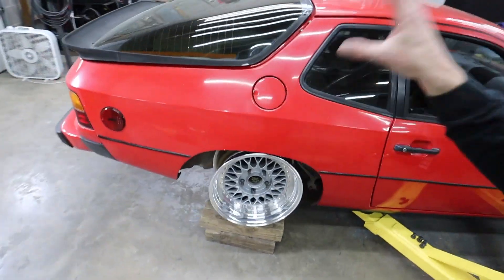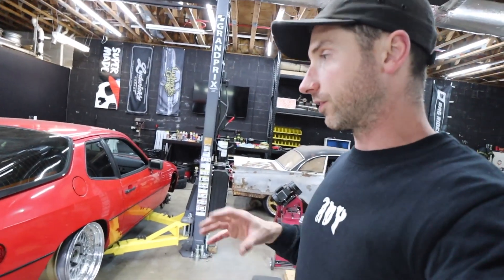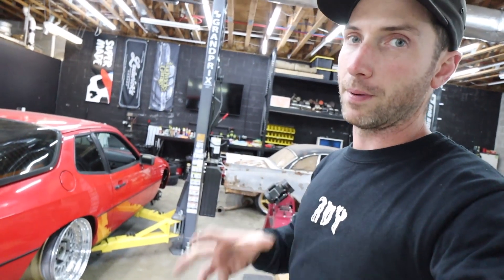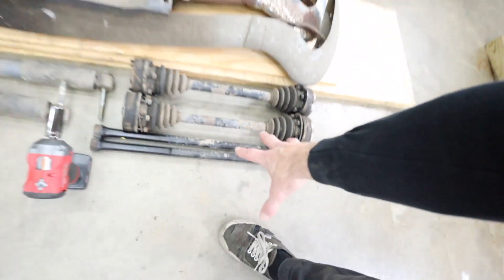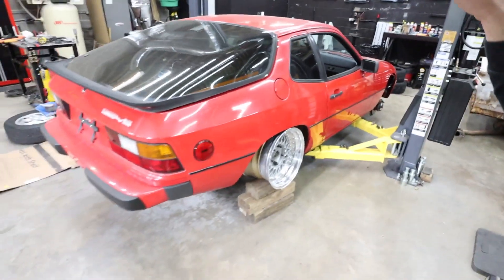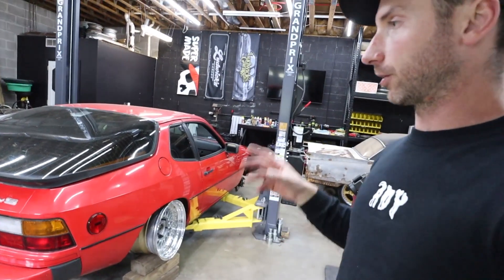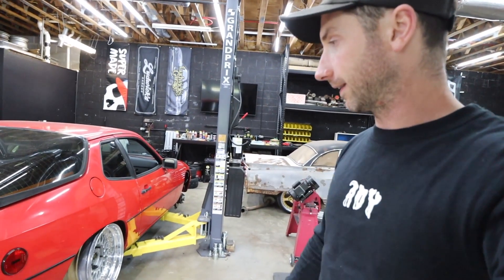I'm stoked the rear end swap is done. I've pulled some measurements and I've been on the line with Zach from Bag Riders. We've got a couple of ideas for getting a dual bellow bag airlift builder kit in there — eyelet to eyelet, just as if you were going to do a full coilover conversion. The goal is to use the airlift builder series to put a dual bellow bag in the exact spot where the shock is in the car, after removing the torsion bars.